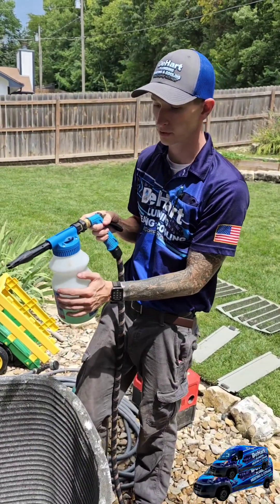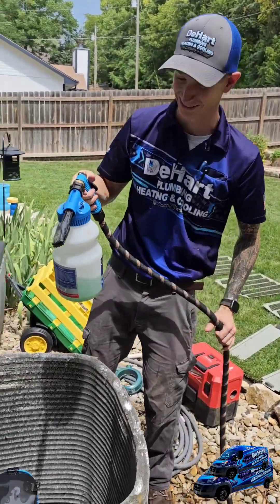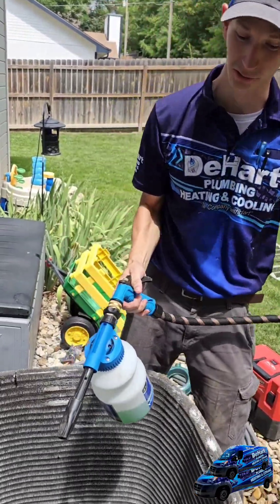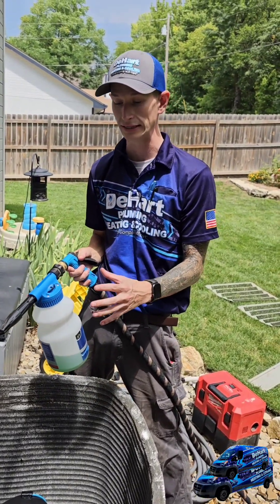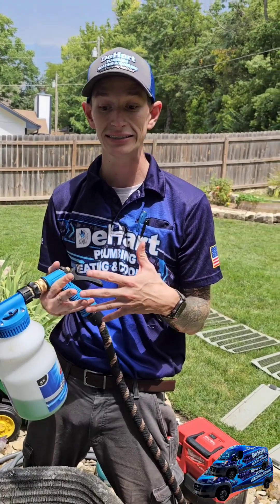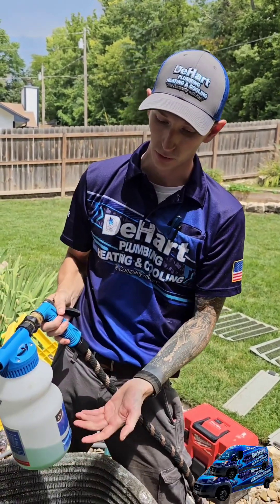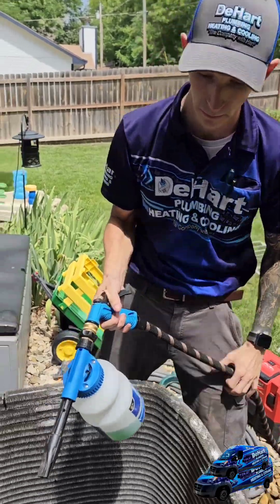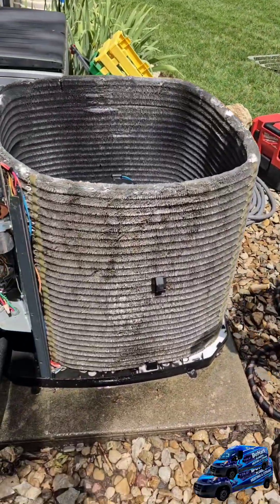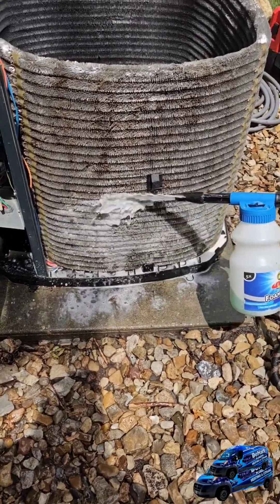What we have here is our Viper foaming condenser coil cleaner. It's important that this is a foam with bubbles, because what this dirt likes to do is get into these coils and stick together at contact angles — and those angles are really hard to get to with just regular soap. This foam gun helps produce bubbles that catch that dirt at those angles and get it out for you. It's really important that you start from the bottom and work your way up so that the foam is stacked.